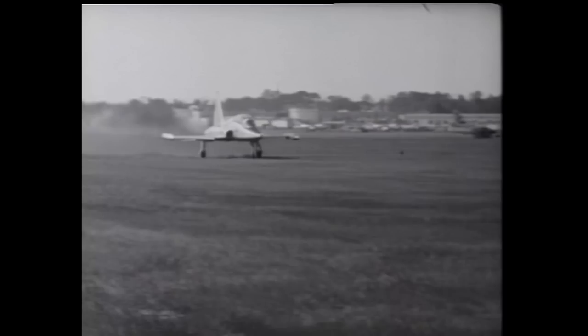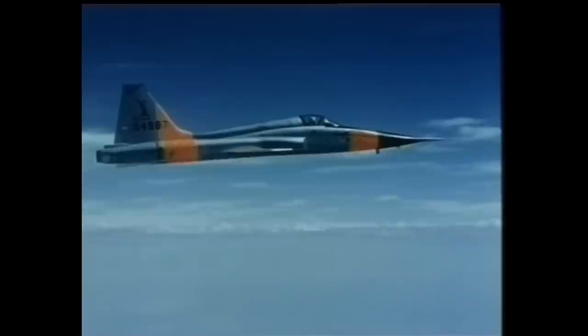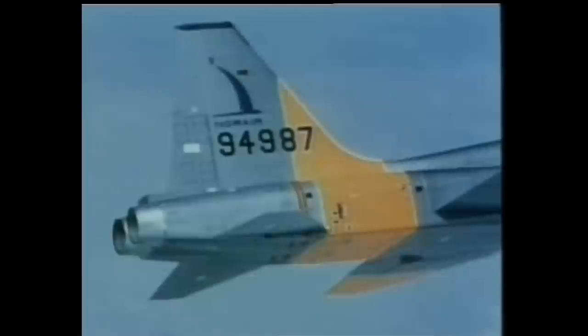With this criteria, the Northrop designers came up with the original blueprints for what would be the F-5. This fighter went from the drawing board to become one of the most successful export products of the U.S. military aircraft industry.